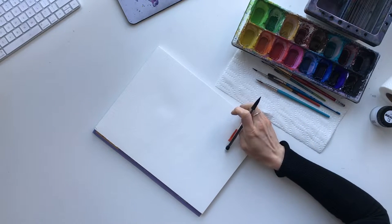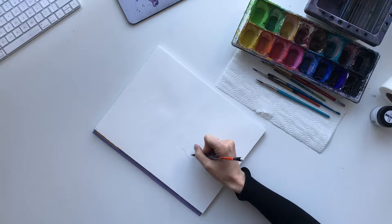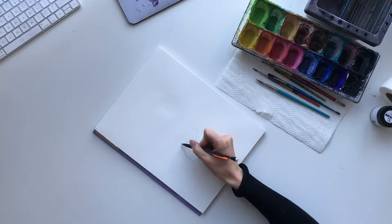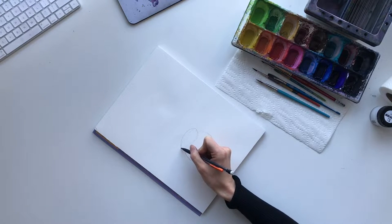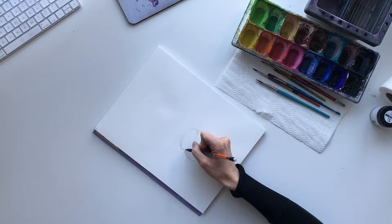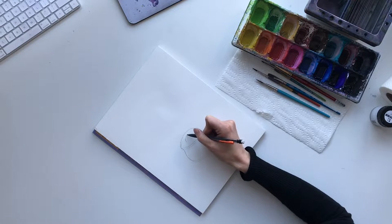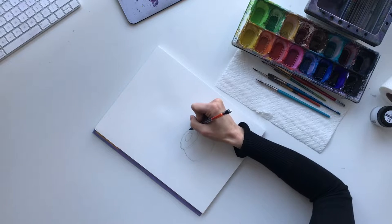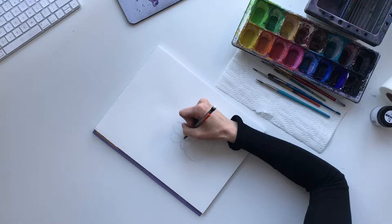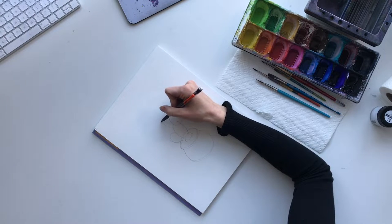We're gonna start by drawing out the cactus. For this little guy I'm gonna put him in a pot, so we're gonna start by drawing out a little pot. I'm gonna make mine more oval - drawing doesn't have to be perfect. We're gonna draw the circle opening at the top. Once I get the shape I like for the pot, I'm gonna start drawing the little cactus. He's sitting in the soil, so about halfway up you want to start doing the base of the cactus. We're gonna do one big arm here, and I'll draw a circle here and another one here.